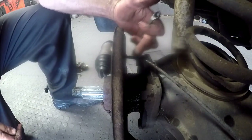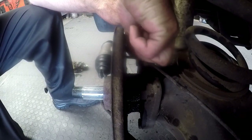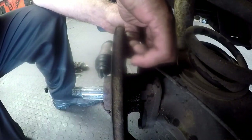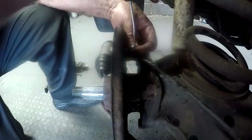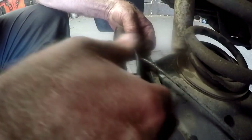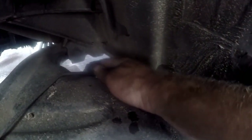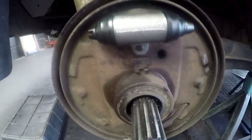Once the anchor bolt is tight and the feed pipe is tight, we can put the bleeding nipple into position — we tighten it up because we don't want the brake fluid to leak. Don't forget that once you have this whole procedure done, just before you bleed the brakes, you'll want to take your clamp off — the clamp you used to block the flexible hose — so the brake fluid can flow through the pipe nicely when we bleed the brakes. We now have our cylinder in place.